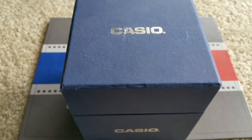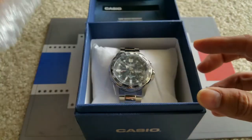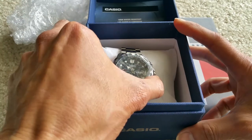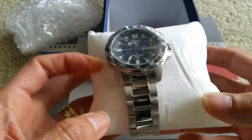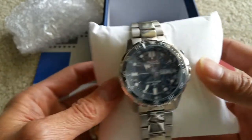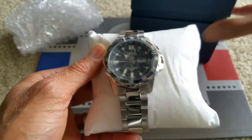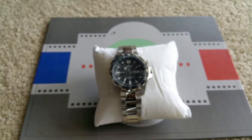Hey YouTube, welcome back! Happy Monday. Today I'm going to show you how to change the Casio watch band length — to shrink it smaller, make it shorter, or resize it. So this is my Casio watch, it's a Casio Illuminator, and it looks almost like my diver series, so that's why I like it. Let's go ahead and do this.